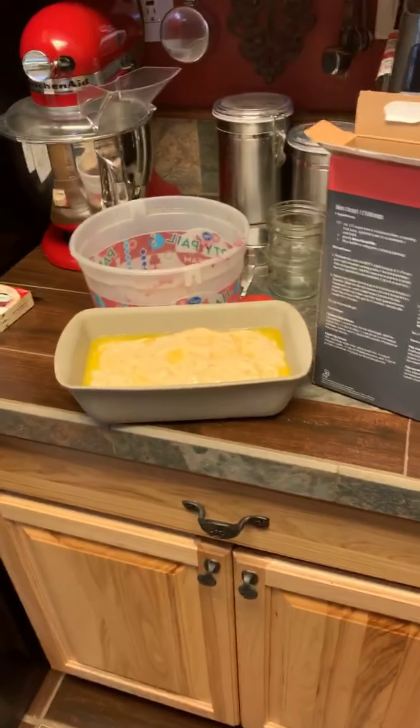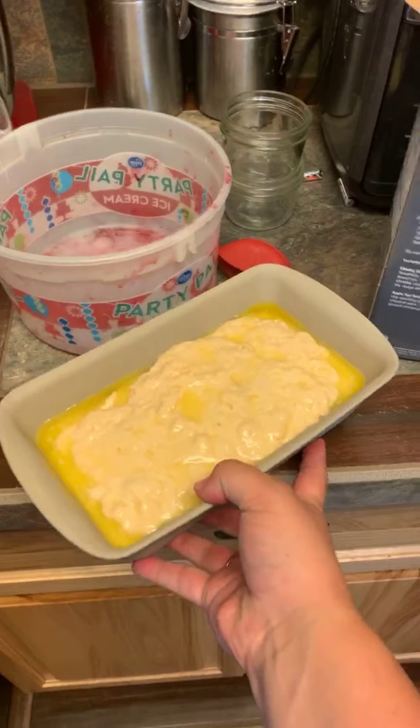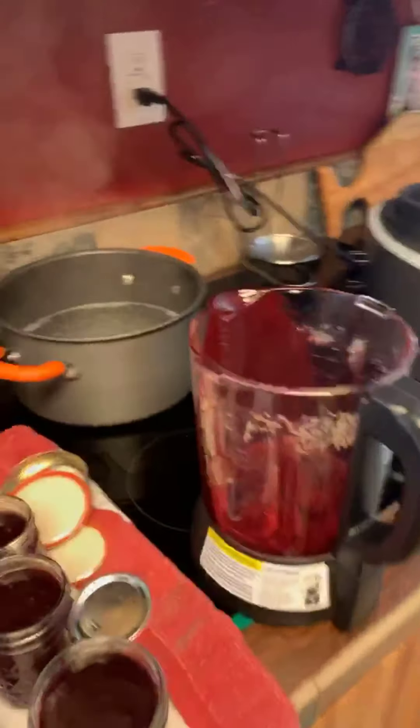I also have the beer bread. I love this beer bread — I'm going to put it in our stone loaf pan at 350 degrees for 50 minutes.